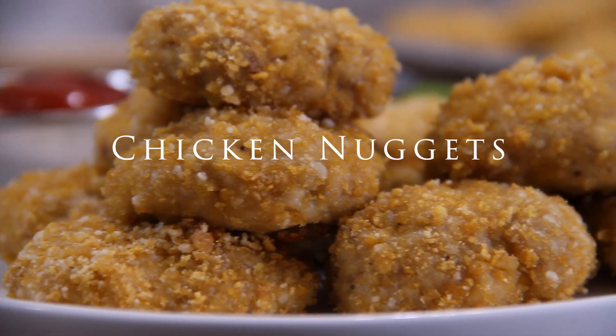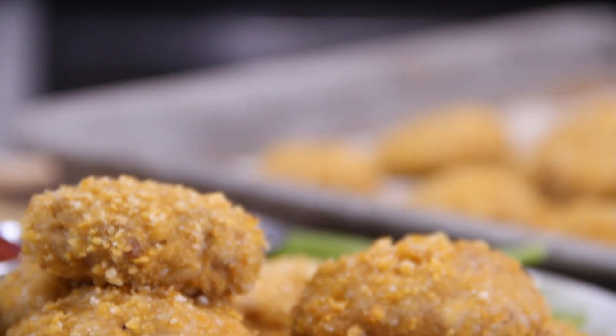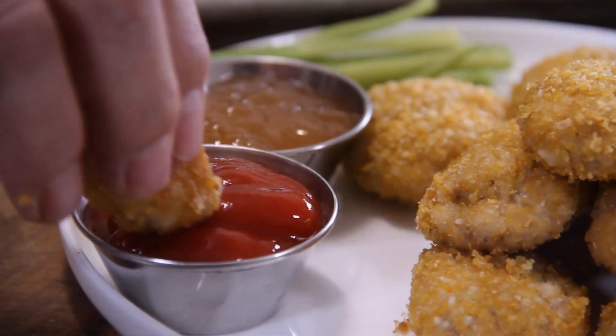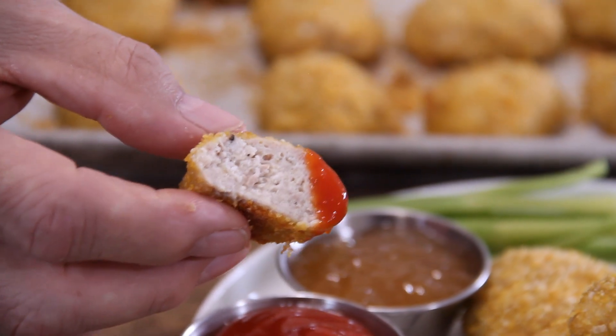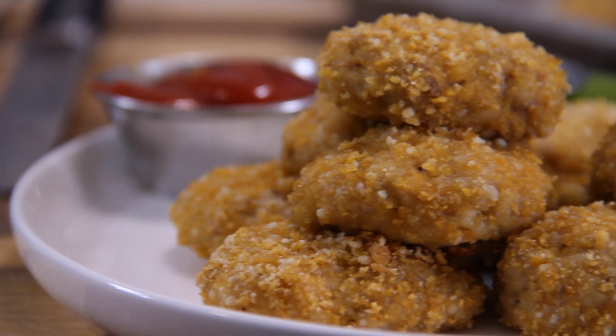Chicken nuggets! Everybody loves them and do you know they were developed in the 1950s by Robert Baker, a food science professor at Cornell University? And of course you can buy them anywhere like Mickey D's and they are good, I have to admit, but why not make them at home where you can be your own food professor and know what goes into them? So let me show you how to do this.